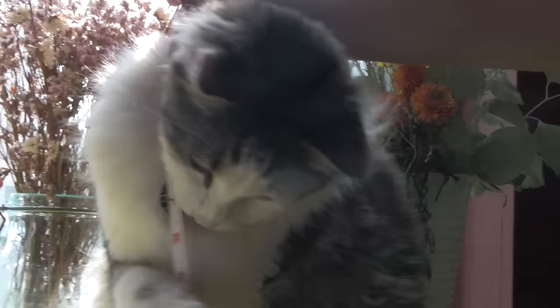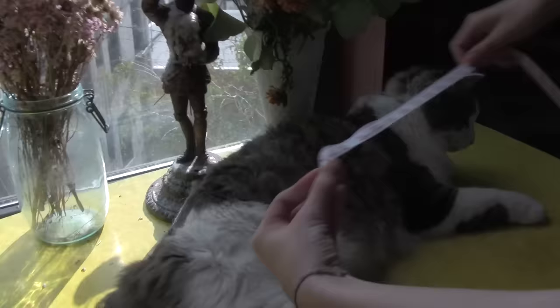The first step to making a Nyan cat costume is finding a cat. Next, measure your cat. This may be a bit difficult at first, but after a few tries you'll be cat wrangling with the best of them. Now it's time to gather your supplies.